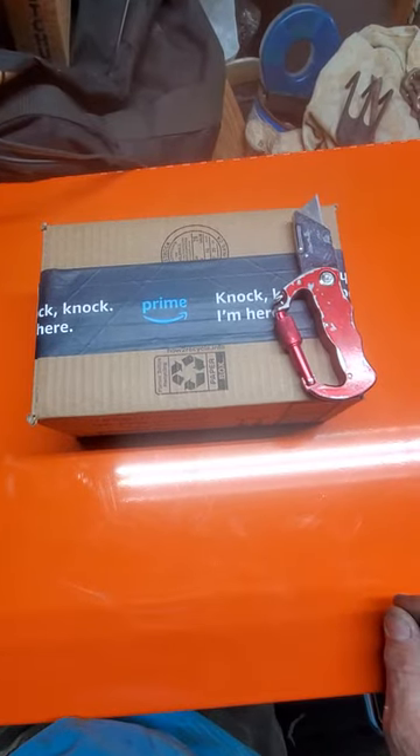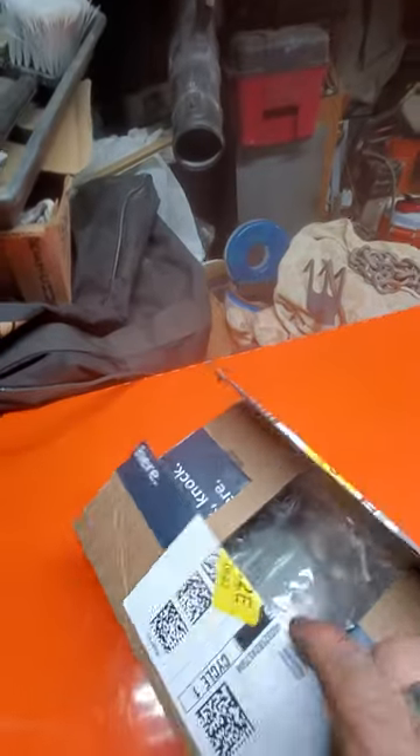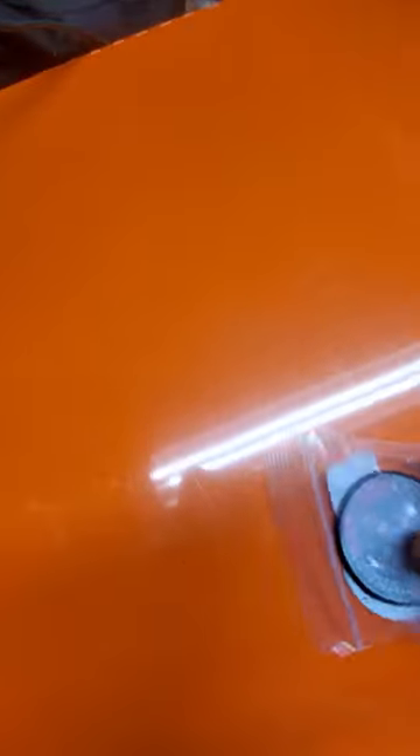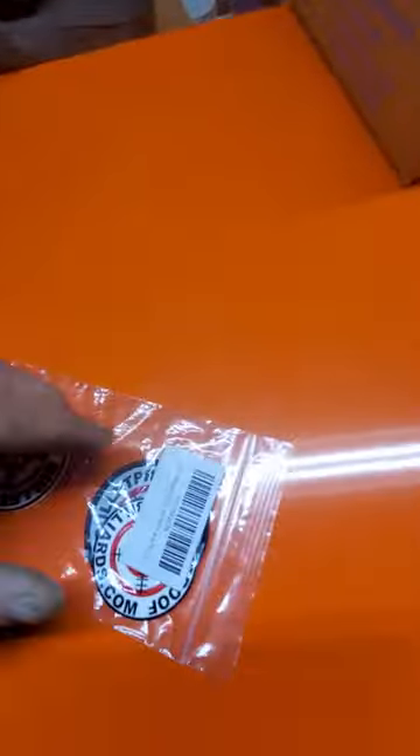Gonna do a real quick unboxing of a Bulletproof Q-tip. There's a good guy right there — looks like it comes with some patches, some stickers. Just open this up real quick.